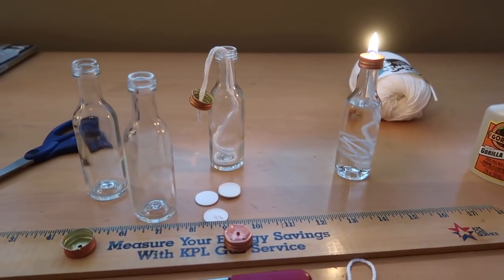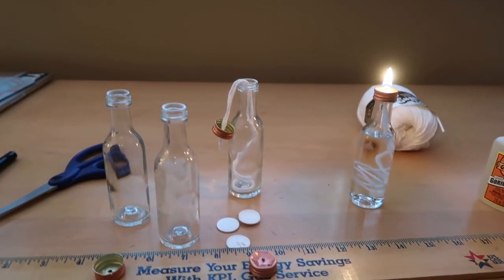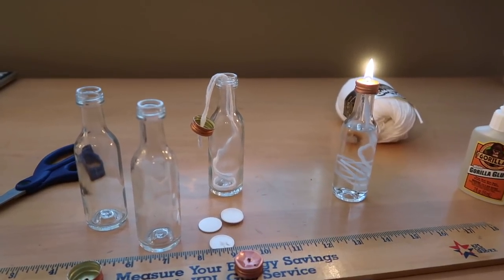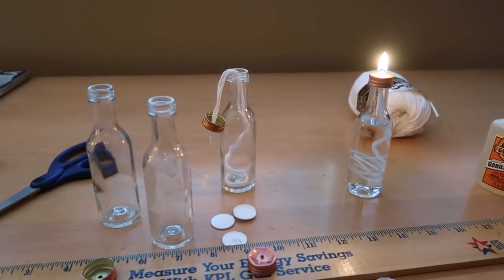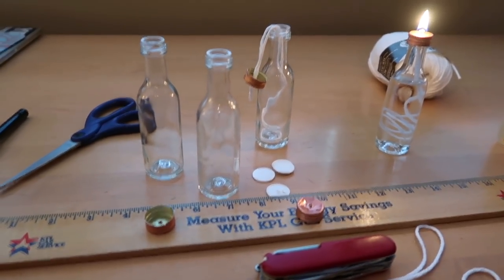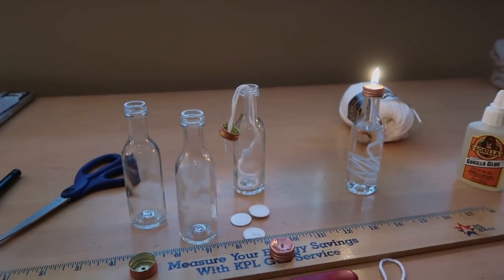I'm going to use some gorilla glue just to glue these four together and then put this inside the candle lantern and test it out to see if there's going to be a temperature difference. I think there will be because the candles - there are three of them - and this one will have four heat sources going. So I think it'll be a little bit better. I'm looking forward to testing it out once I hit the road. I'll do a test inside the truck and see how that works.